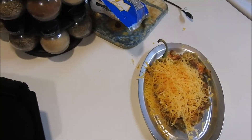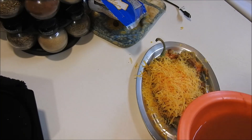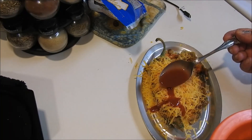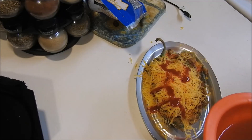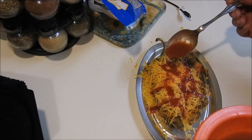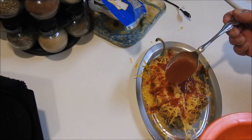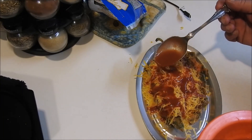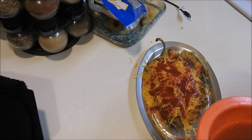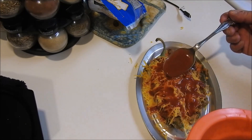Once we've got the cheese on there, we're going to just take regular tomato juice — the kind of tomato juice that you just drink out of a jar — and we're just going to spread a little inside that cheese and make sure it kind of sinks down into the cheese. This is just regular bottled tomato juice, not tomato sauce, not tomato paste, just tomato juice.